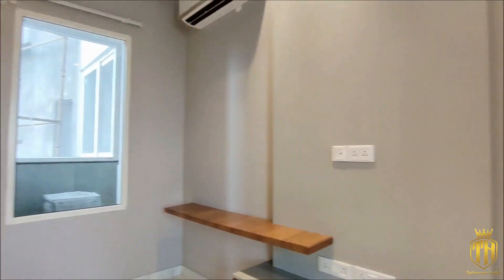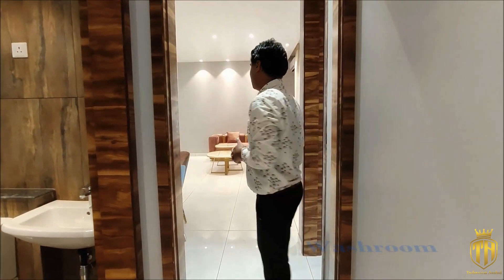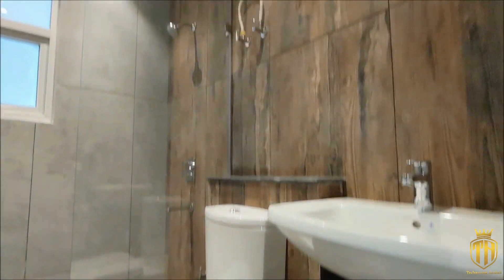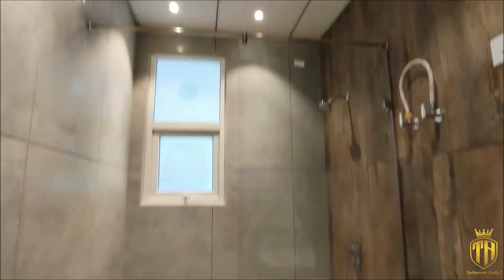Friends, here is our attached washroom for the master bedroom. We also have a focus on the dry and wet area here. Look at the light brown tiling.